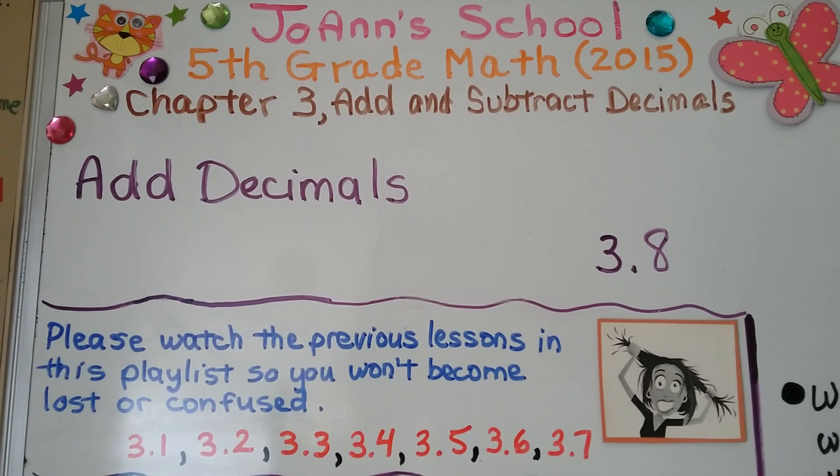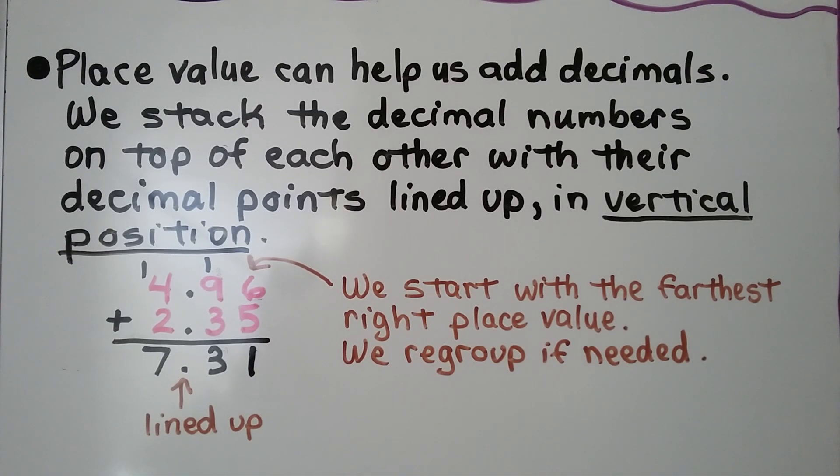Lesson 3.8: Add Decimals. Place value can help us add decimals. We stack the decimal numbers on top of each other with their decimal points lined up in vertical position.